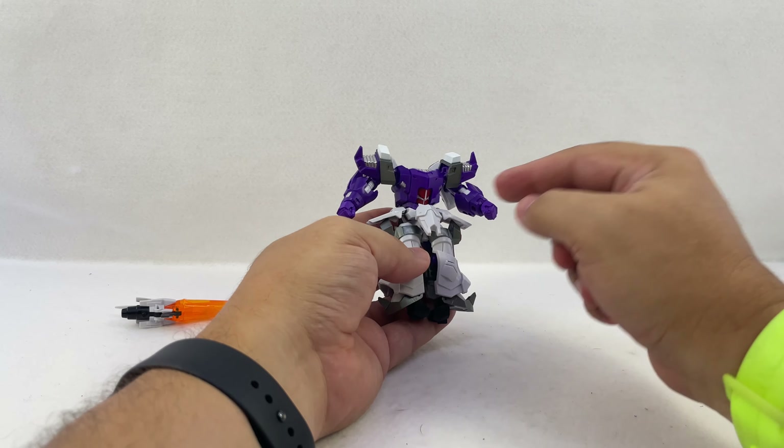The head that comes attached in packaging is the four-pointed IDW head, but he also includes a more standard swoopy three-crested head — more cartoon and comic Galvatron. You just unscrew the back, pop it on the ball joint, and he's got a different head. Just for fun, here he is with Leader Galvatron — this figure is more IDW Galvatron, that one is more cartoon Galvatron, and his extra head matches more of the cartoon look.